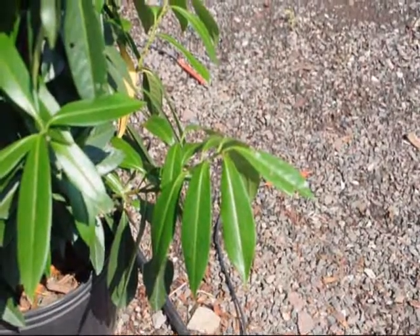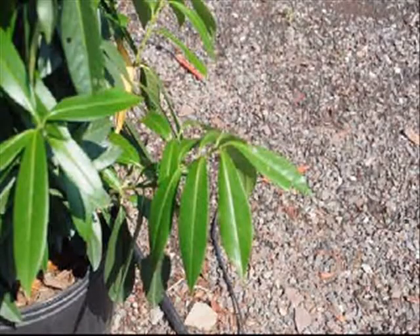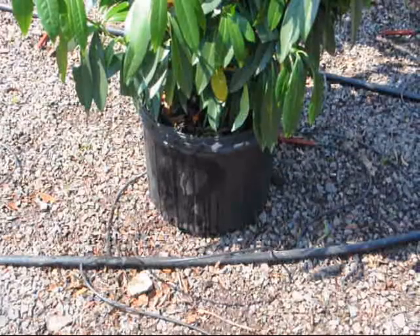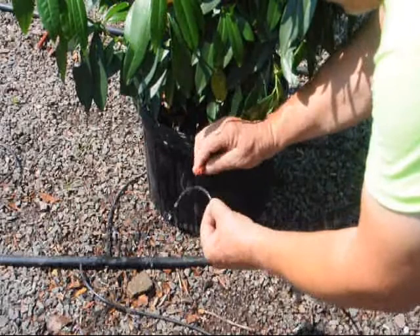The reason this laurel got stressed in our nursery was that the water line leading to it — the feeder line that we used to water it — became disconnected. So all we had to do was reconnect it and start hydrating the plant again.